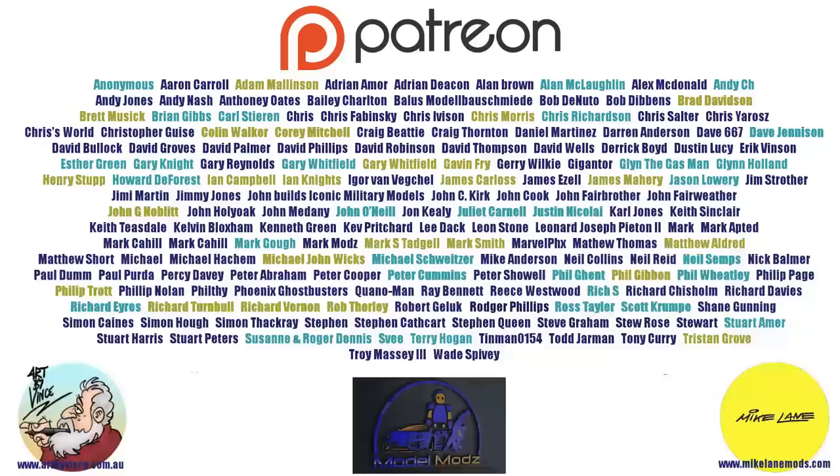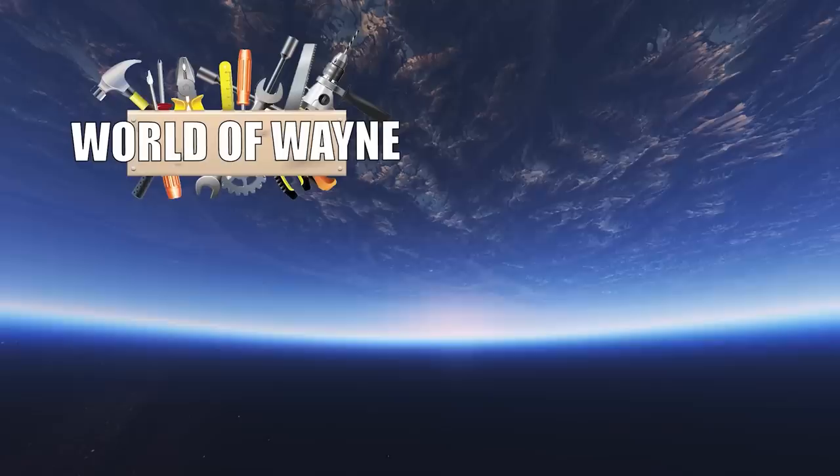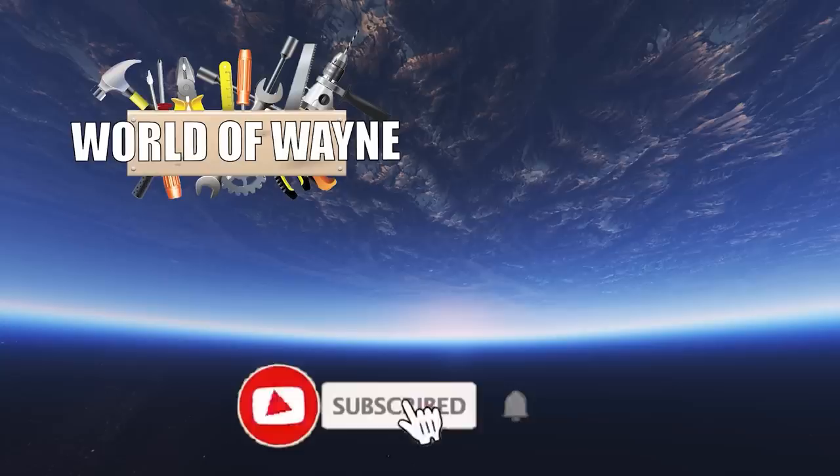I really do hope you liked that video. If you did, please remember to give me a thumbs up. If you haven't subscribed already, please remember to subscribe. Take care, and please subscribe to my channel.